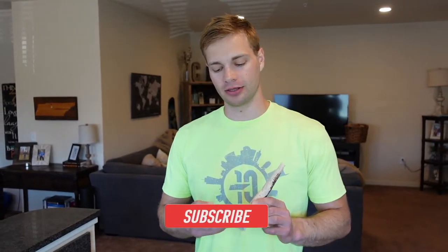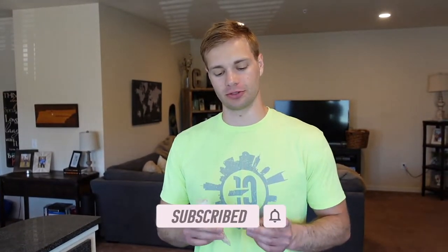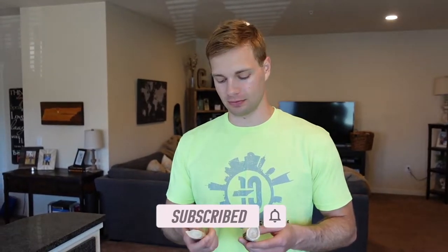Hey everyone, welcome back to this edition of Wrangler Paws. In this video we're going to do something a little bit different. So what we have here is some of Wrangler's favorite toys — these horns from some type of horned animal, perhaps a unicorn I think.